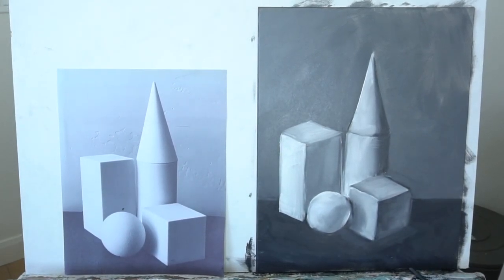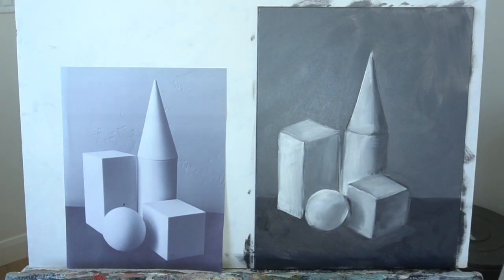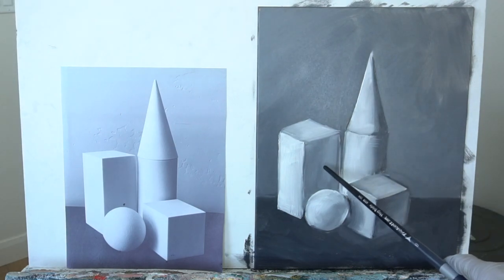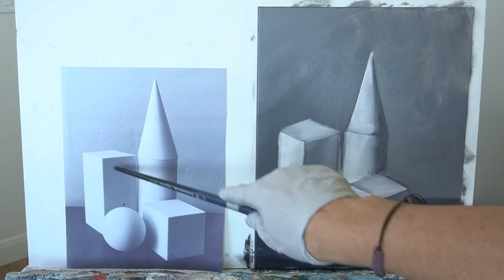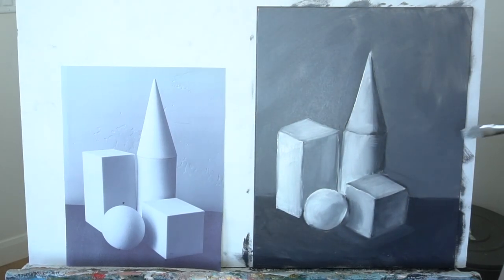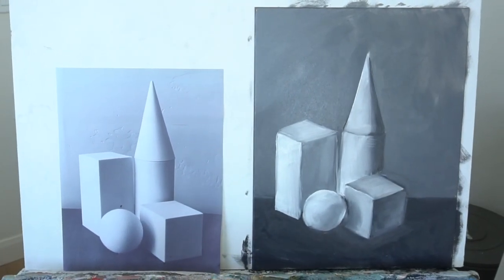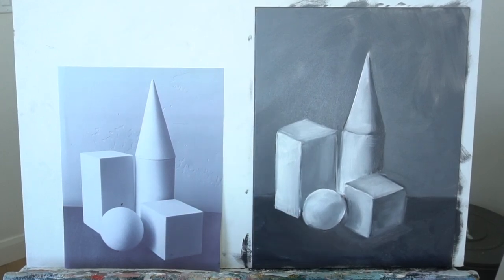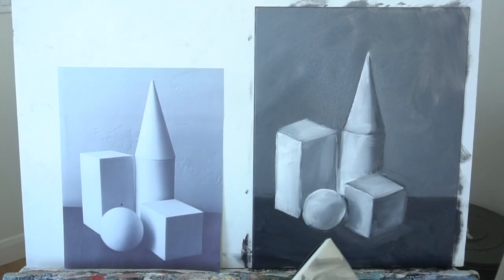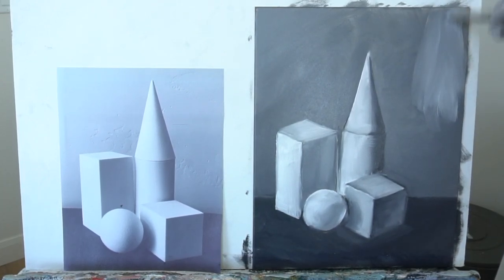Straighten up your lines, add highlights, make sure your values are different — these still look too similar to me. Try to get a lighter value above it. Also, can you tell where the light's coming from? That's going to be key. Can you see different values? This area should be darker still — look at the contrast. I feel like the background is probably too light, so I might play around with it and lighten it up. I'm just going to try it — if it doesn't work I'll edit this later. I feel like this background is just too dark, so I'm just adding a little bit of a lighter gray there. Just quickly lightening it up.